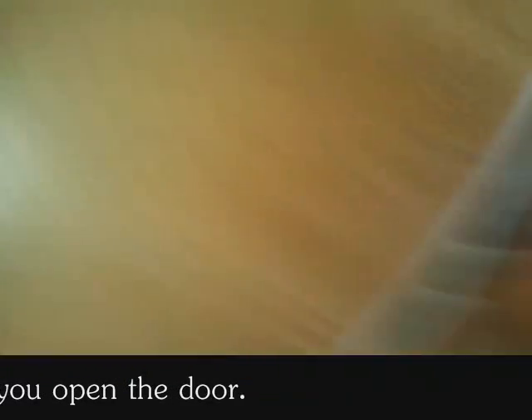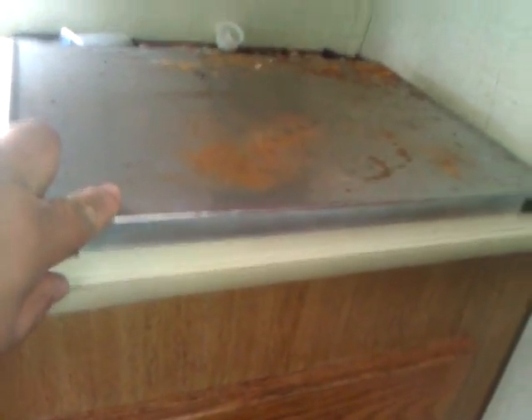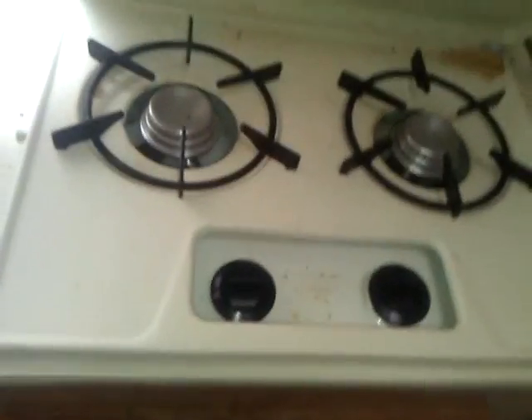There's more storage down there — more storage under the sink. Oh, this is the sink. This is the stove — this is gonna get repainted and the stove's gonna be repainted too. This is your storage area.